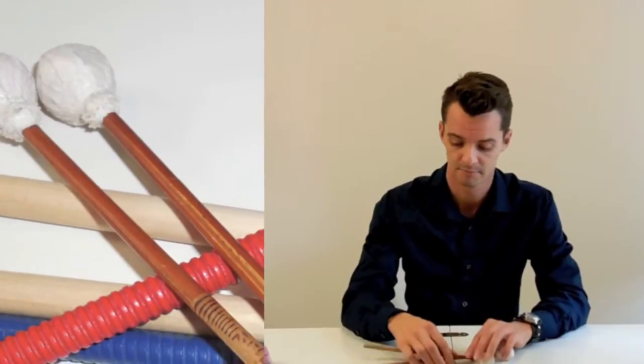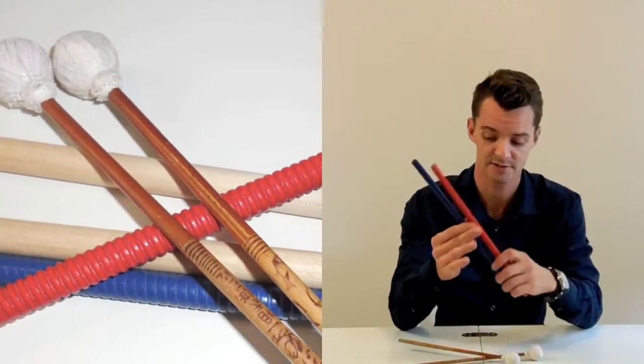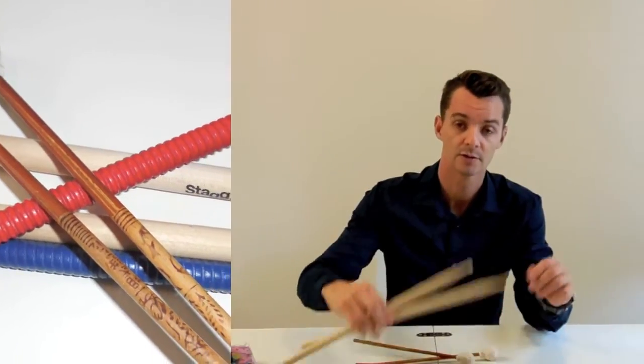For the purpose of this video we're not going to really talk about drumming with our hands — we're mostly going to talk about drumming using rhythm sticks, such as mallets, or these fun rhythm sticks or drumming sticks.